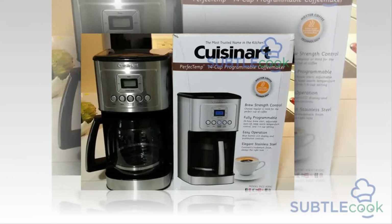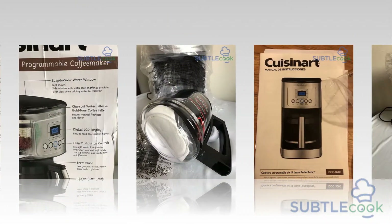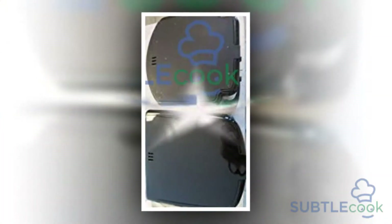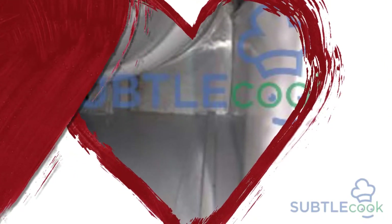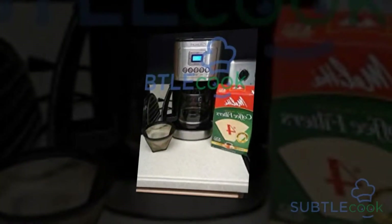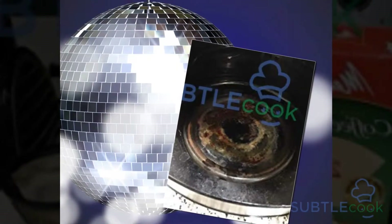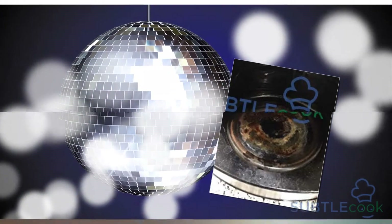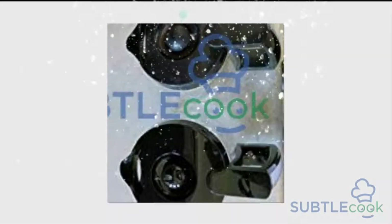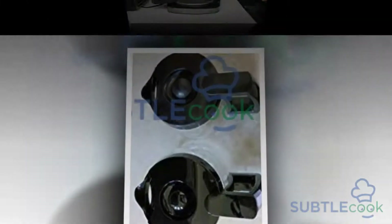Hello everybody and welcome to the SubtleCook.com YouTube channel. Today we're going to be doing a review of the Cuisinart DCC3200 coffee maker. In today's life when our work life has become stressed, it is tough to take proper rest and refresh ourselves. People hardly get time to cook food and take care of themselves. What we all need is something that can help us prepare refreshment drinks. When it comes to refreshment drinks, what can be better than coffee, but making a good cup of coffee requires effort.